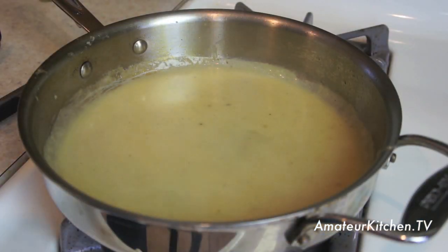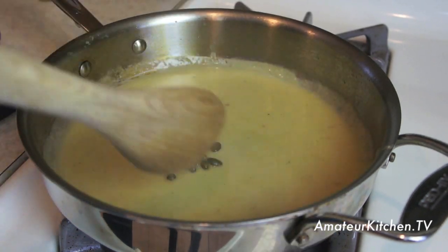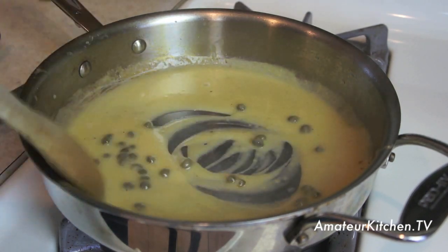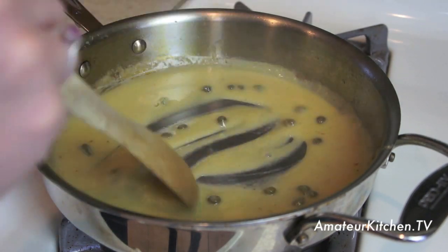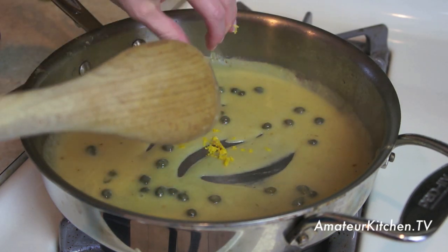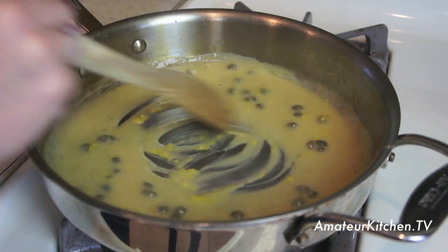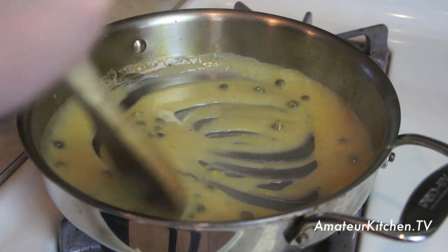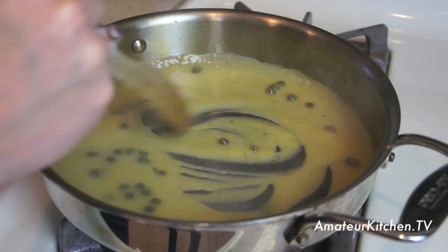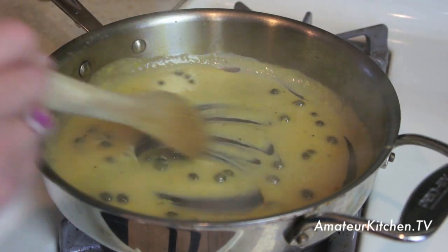This lemon caper sauce is almost finished. Now we just need to add in about one tablespoon of capers. If you love capers, feel free to add more — I just want that subtle flavor, especially because Maria's trying it too and I don't want it to be overwhelming. Then we're going to add in the zest of one lemon. I love the zest because it adds so much more flavor than the juice. Just get the zest, not the white part. Mix this together and let it sit for about a minute, then taste it to see if it needs more salt or pepper.